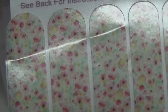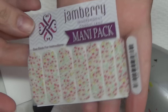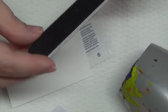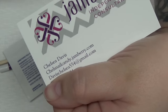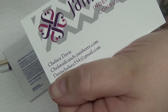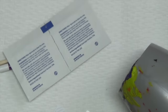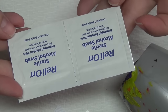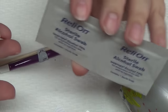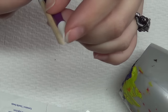You can see the Jamberry logo there, and it's this really pretty print, kind of floral. These you cut in half and you get seven different sizes in this one. She also included a file and her card, which I'll have her information down below for you guys if you want to order. I'm just covering up her actual phone number because I'm not sure if she wants me to give that out. She also included some alcohol swabs - this is 70% isopropyl alcohol.